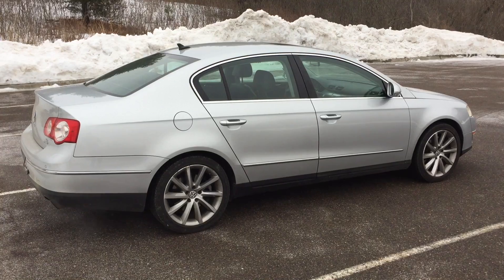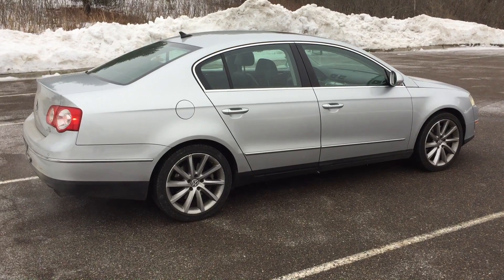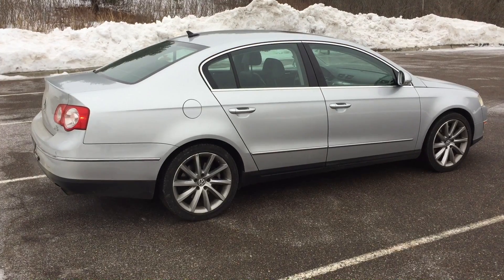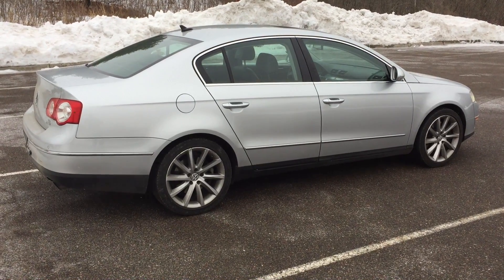Hey everyone, I'm here with a 2008 Volkswagen Passat 3.6 4Motion. Today I want to go over what exactly happens if you press the parking brake button on cars equipped with electronic parking brakes while you're driving — does it actually engage the parking brake or not, and what will you feel and experience?